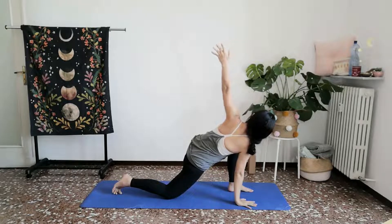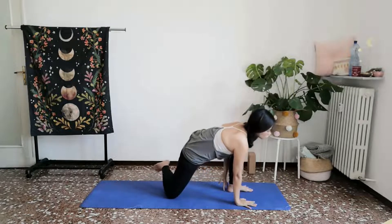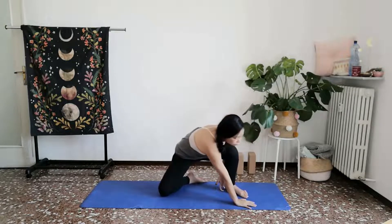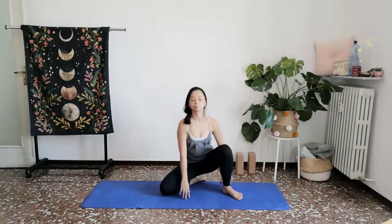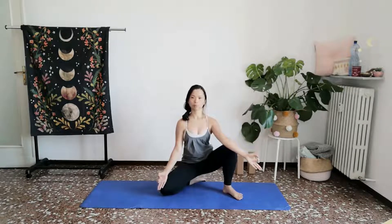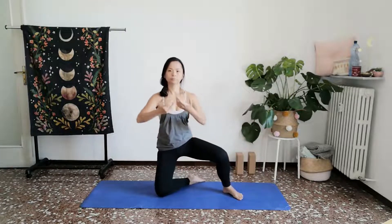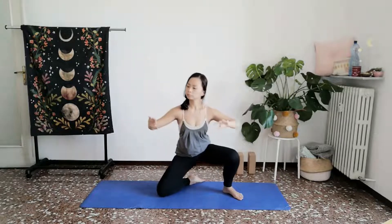One more breath. Exhale, set your right palm down. This time, turn forward to face the camera, coming in towards a kneeling position. Coming into kneeling warrior and allow the big thumb and index fingers to touch. Inhale, rising on your knees. Gathering. Exhale, coming back to that same mudra.